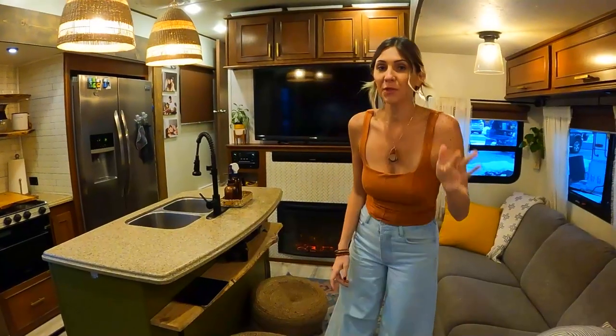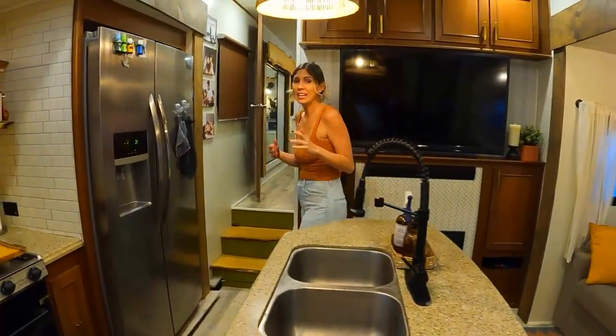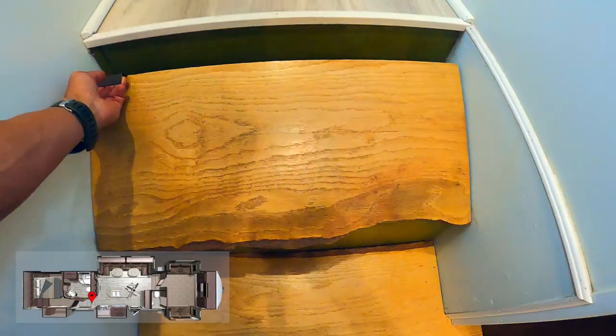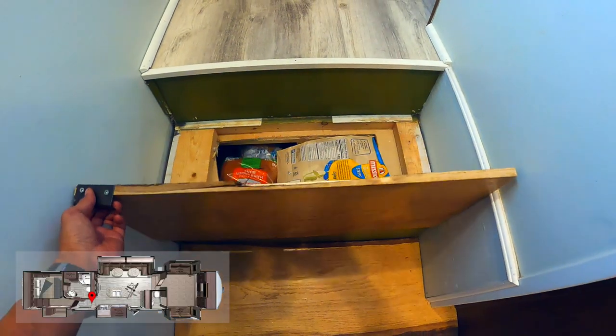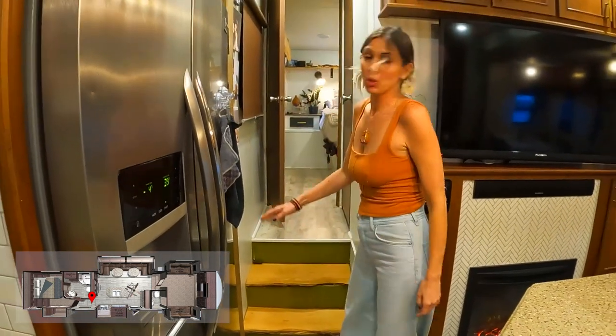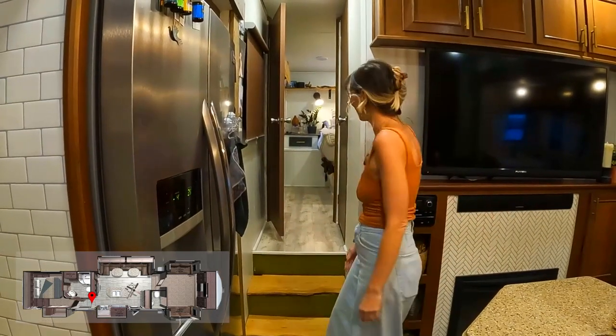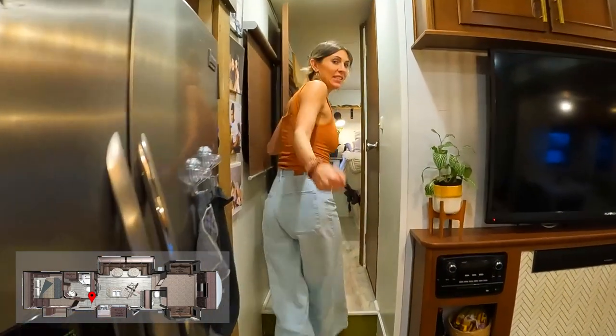As Nate mentioned, when we started doing all of these renovations, there were areas where we were able to add additional storage by utilizing the live edge wood, and it's made a huge difference in just expanding our storage space. So let's come on upstairs into the master.